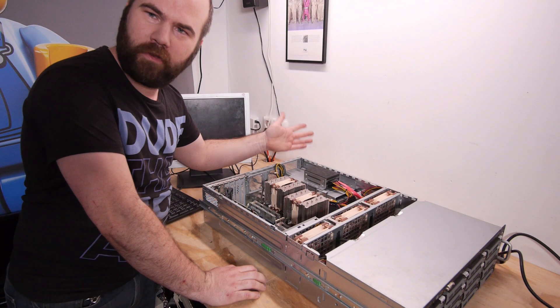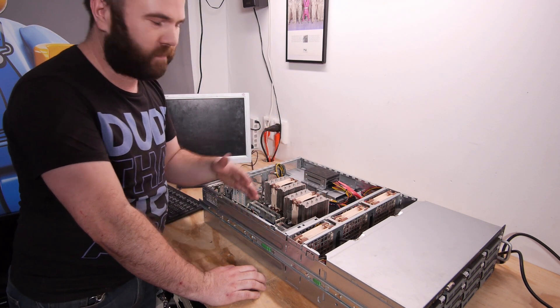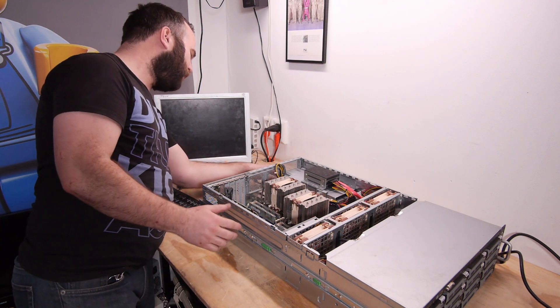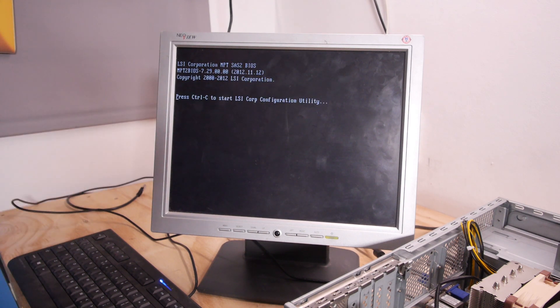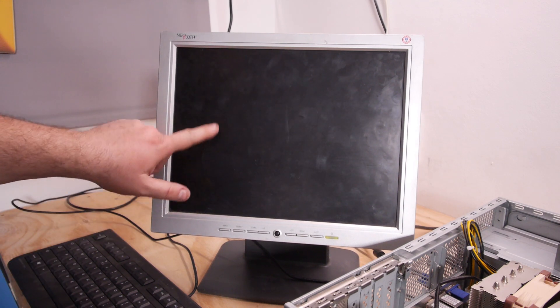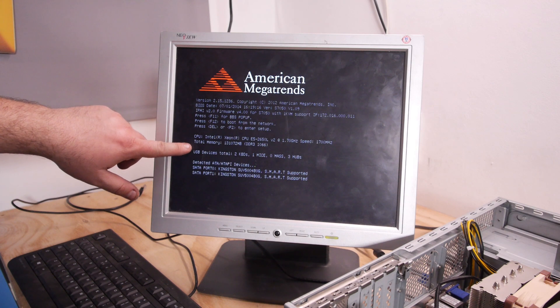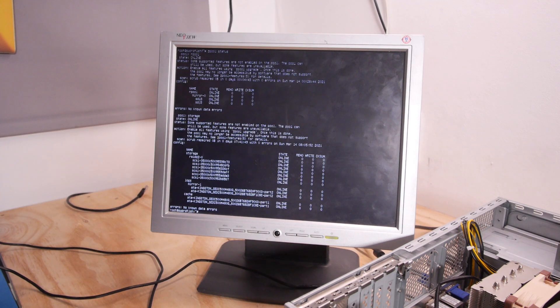I'm happy with this power supply — it was an easy fit. All the cables were long enough, no extensions, no splitters, just perfect. The LSI card is now detecting drives: six hard drives and two SSDs detected, two CPUs, 128 gigabytes of RAM, and two SSDs for the boot drives. Everything is fine — this was an easy swap.